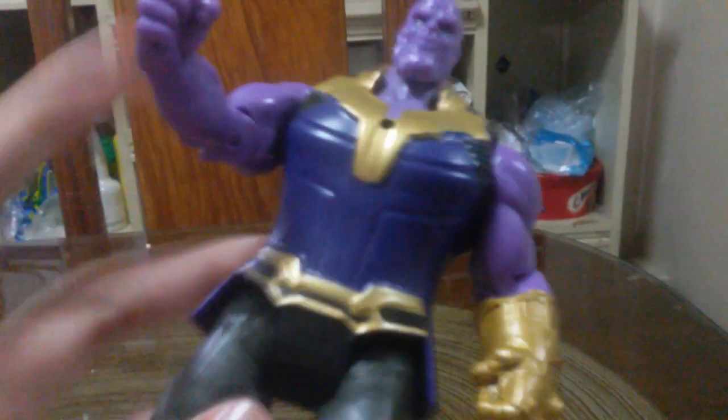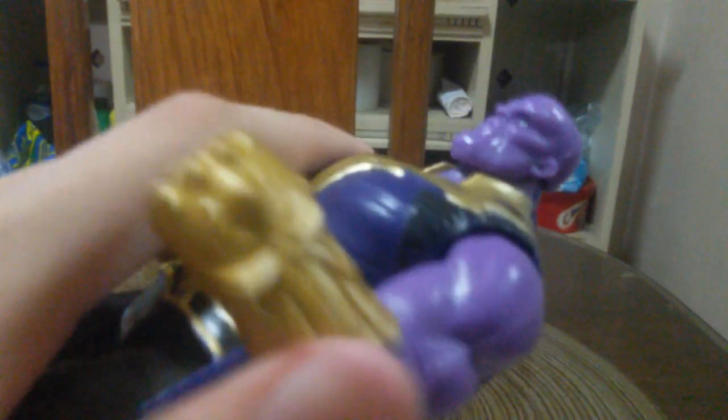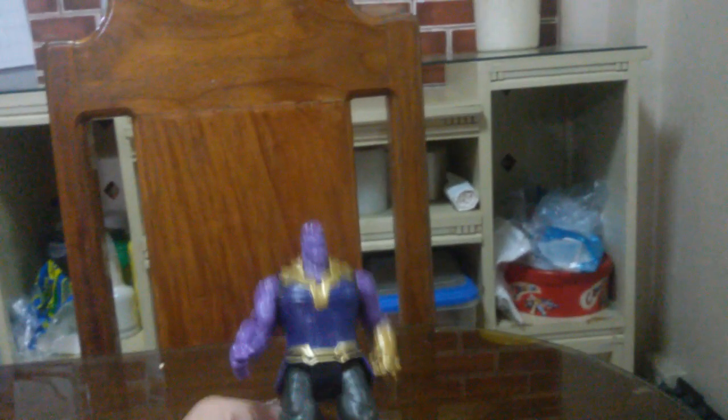And this hand is moving guys, and this other hand is moving again. It's not moving — it's the head. Look at his head guys — it's an action figure!